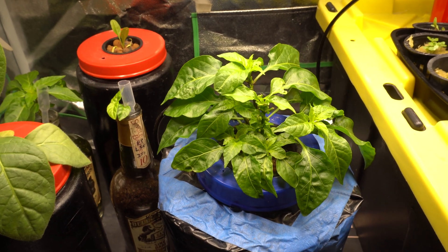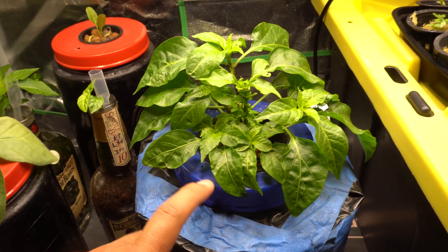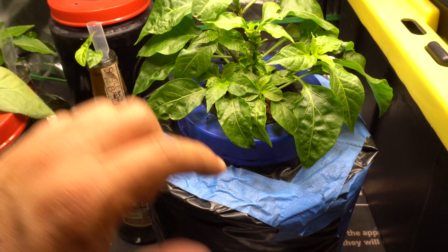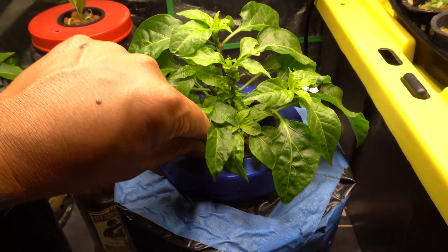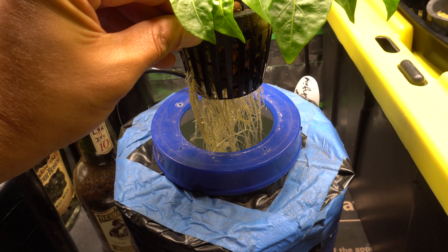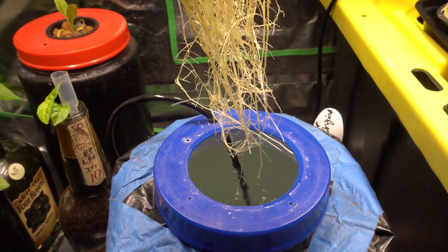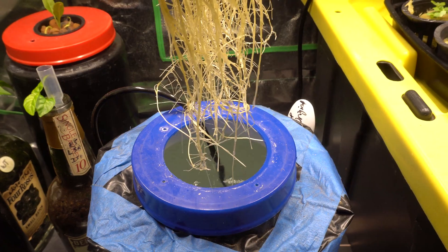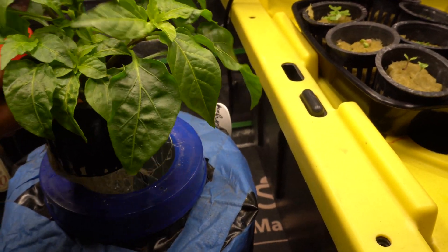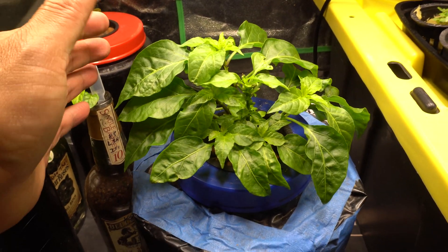I have not done anything to the system except adding some nutrients. The initial nutrient mix was still there, the plant did drink a little and the level dropped, so I added more. Let me show you what the roots look like — I have to be very careful because there are many roots and I could potentially damage them. You can see lots and lots of roots right there, and the pump is working fine giving the plants oxygen.